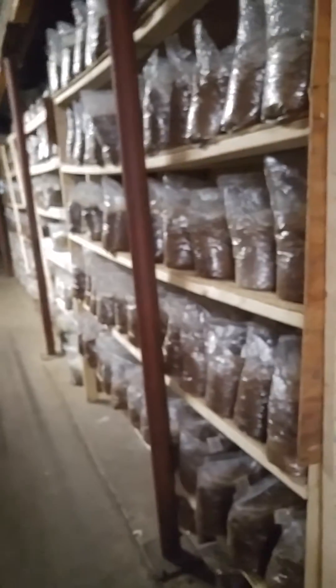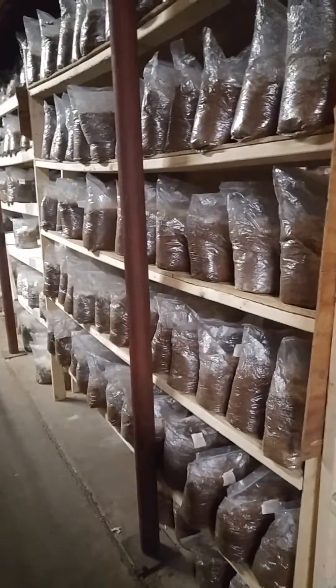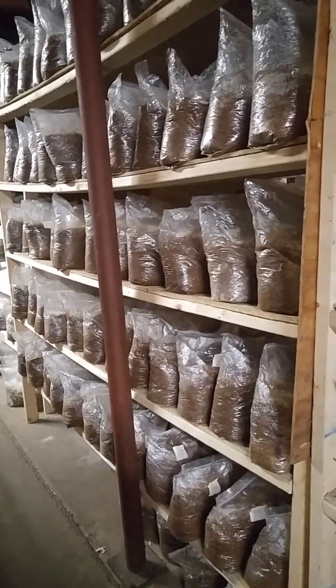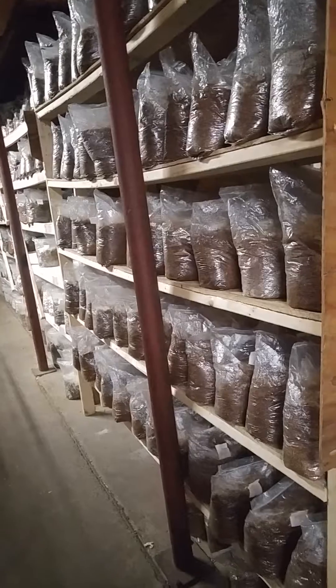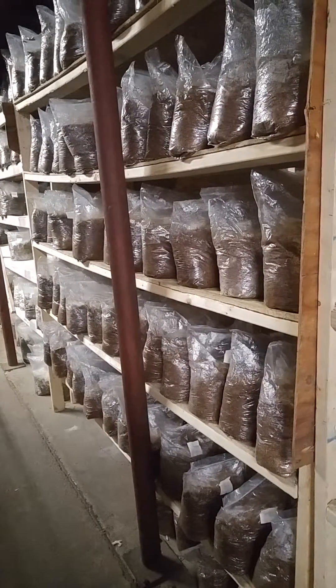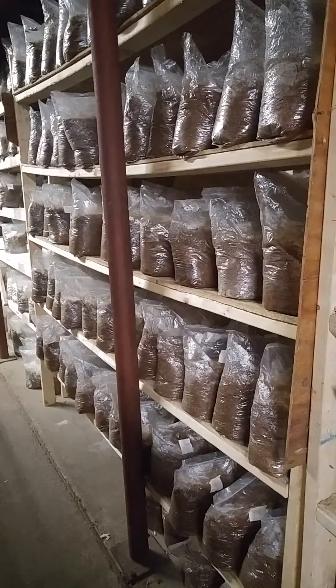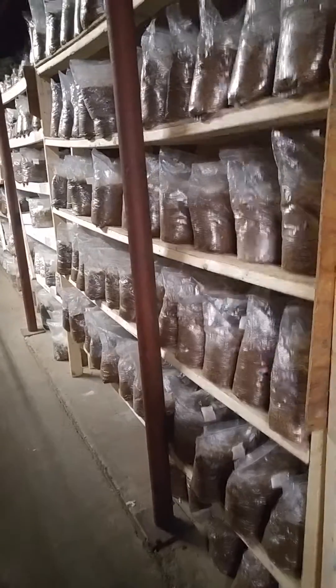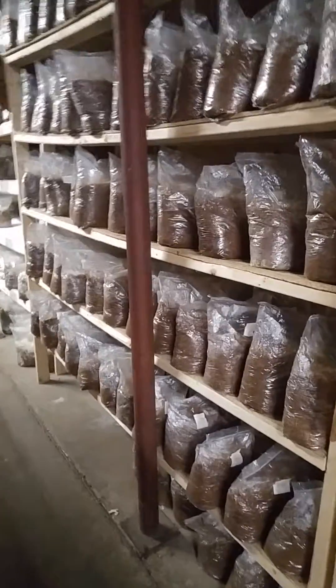When you're growing a lot of mushrooms, shelving becomes a pretty important piece. We're doing about a thousand bags a week right now, and that ends up being anywhere from three to five thousand bags that are in incubation at any time.